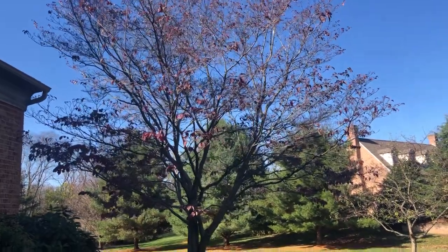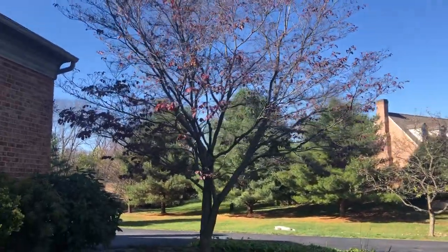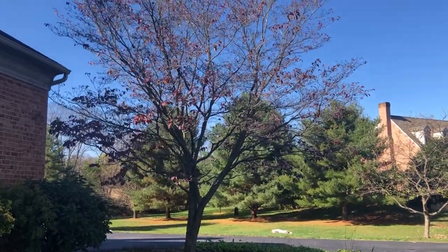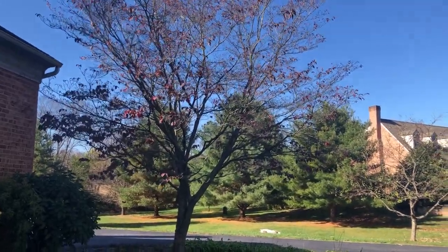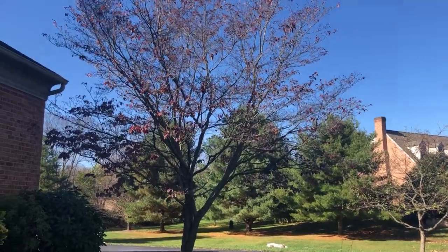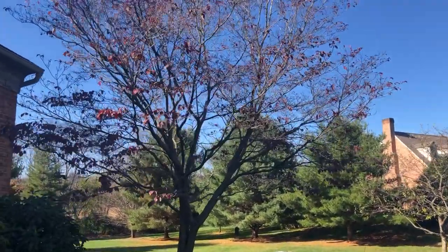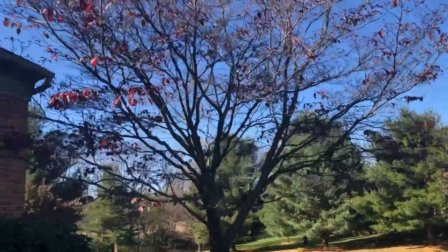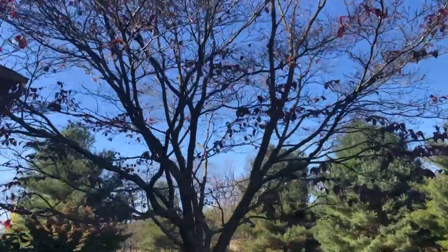Hi, this is Sky Cheik with Western Merrill Master Gardener. This is a large dogwood tree that I trimmed out about two weeks ago. I took about 70 dead branches out of the tree, and there were also some interconnecting branches that were rubbing.